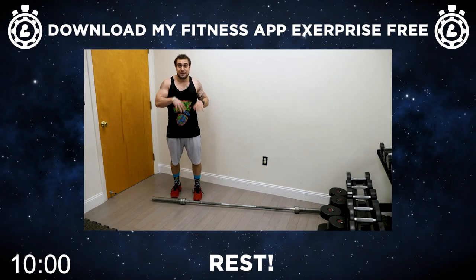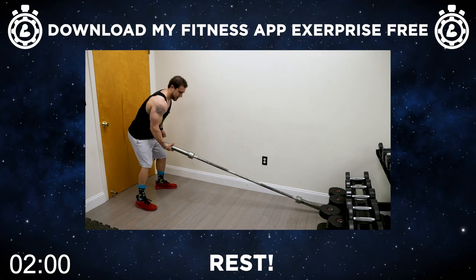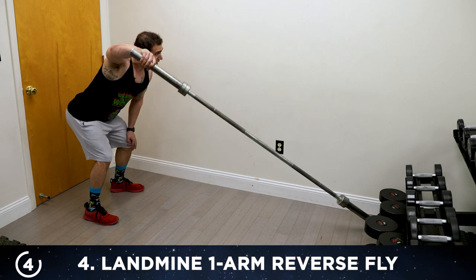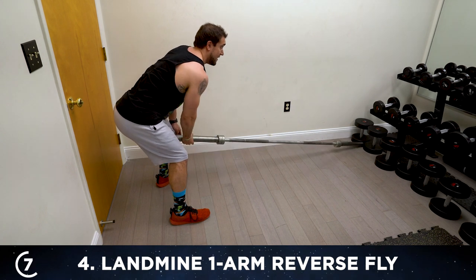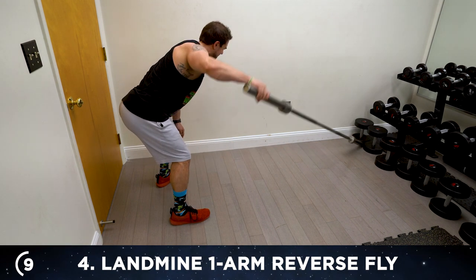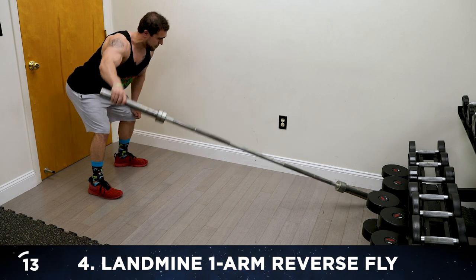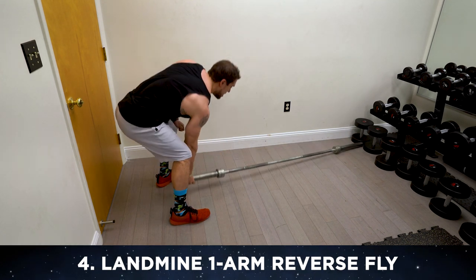Set yourself up for exercise four, aliens — we're going back to that landmine position and we'll be doing the landmine one-arm reverse fly, hitting that rear delt now. Starting with that right arm. Get that bend, position yourself so you're in the best position to maximize the movement. One, three — squeeze, coming back, squeeze that shoulder blade. Four, five — use that other arm to help stabilize the bend, keep it all in that delt. Keep that bend, feeling that rear delt. Keep fighting that burn — thirteen, fourteen — last one this side — fifteen. Switch it over to the other side.